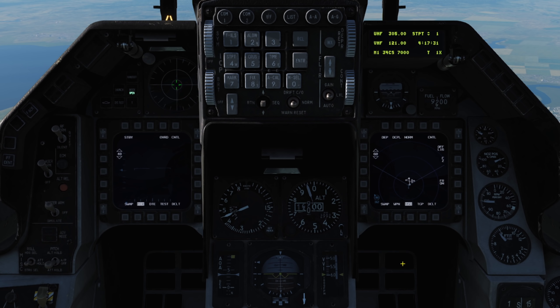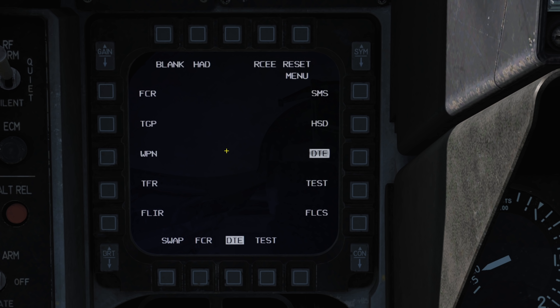Select TGP from our right MFD, or you can place it on the left MFD by selecting any of the bottom options twice, and then select TGP.